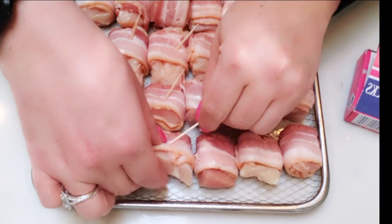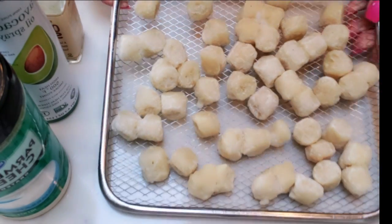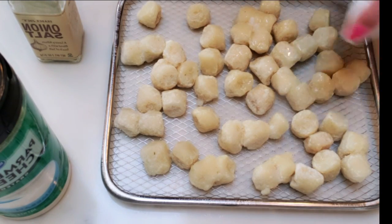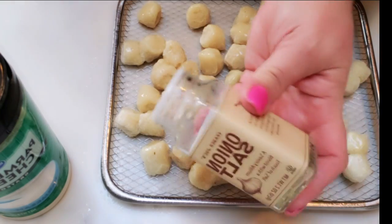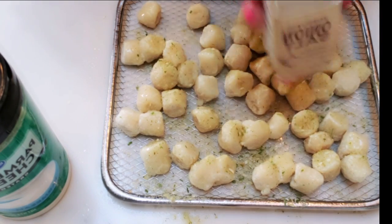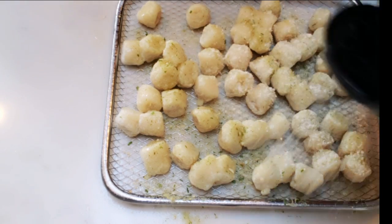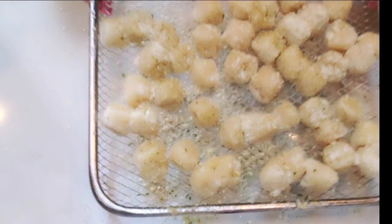Next we're ready to get our cauliflower gnocchi ready for the air fryer. This is the Trader Joe's cauliflower gnocchi. I'm going to spray it with non-stick cooking spray, which will not only brown it but also help the seasoning stick. I'm adding some Trader Joe's onion salt — I literally could not live without this stuff. Then just a tiny sprinkle of Parmesan cheese, not enough to even count as points. Now it's ready to go into the air fryer along with our chicken bites.